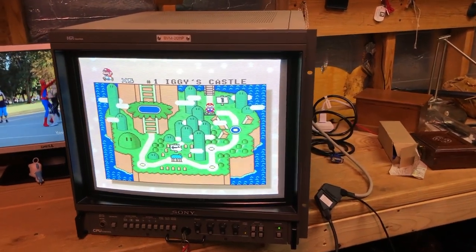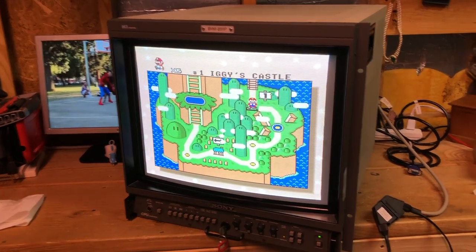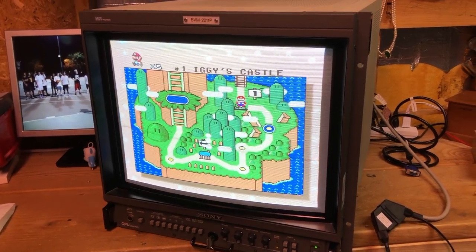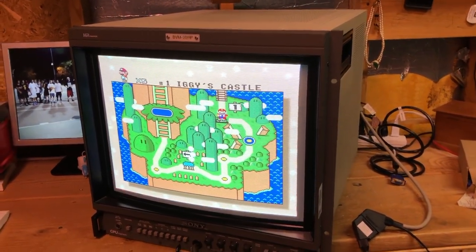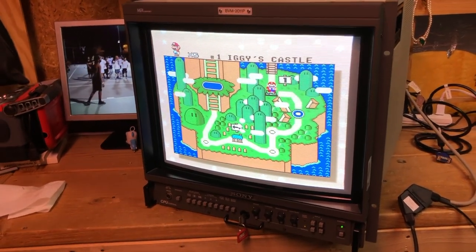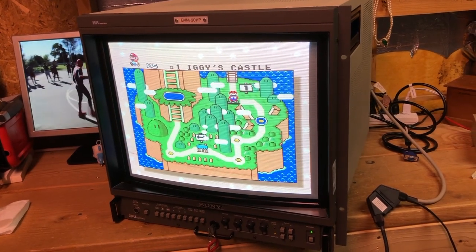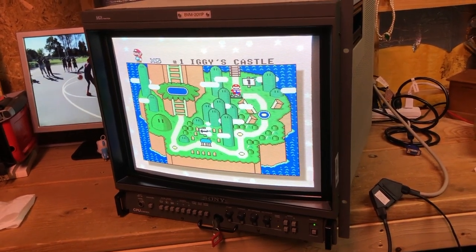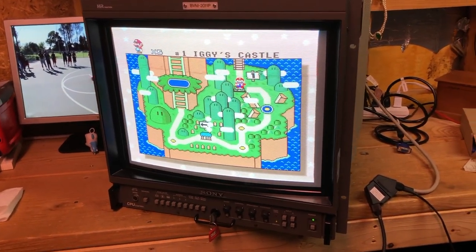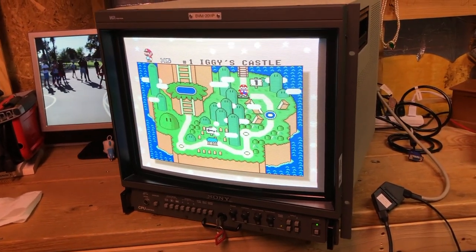We're back — thank you for joining me today. We are reviewing a BVM 2011P, which is from the UK. This is the same model as a BVM 1911; they are equivalent models and share the same owner's manual. The P stands for PAL, and as for the numbering — 20 versus 19 — I have no idea.